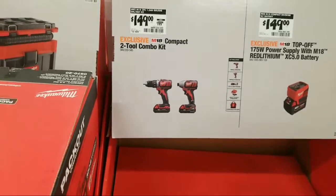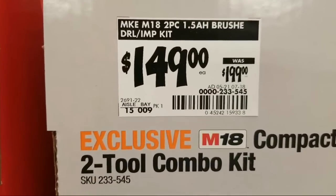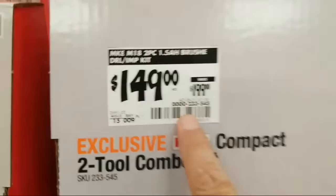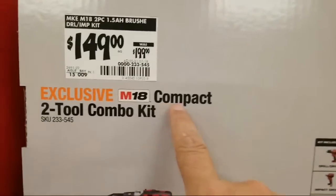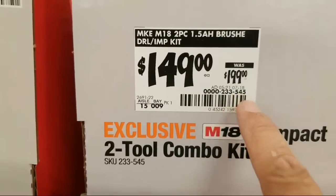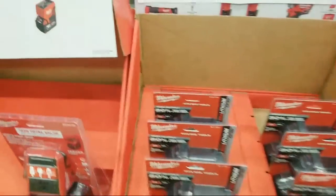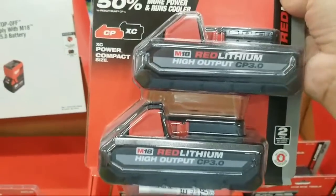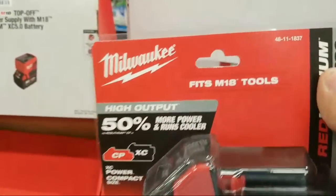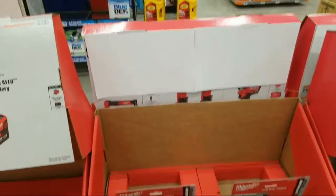We're seeing some good tools here — whether the prices are all the best you could get, that's debatable. Here's the 1.5 amp hour — I'm assuming it's gonna say brushless — it doesn't say Fuel on it, so maybe it is brushed. $149 down from $199. We'll have to run that number and check whether it's brushed or not. I believe I scanned these earlier and these came in at $99 — these are the two High Output CP 3.0 batteries. Model number 48-11-1837.